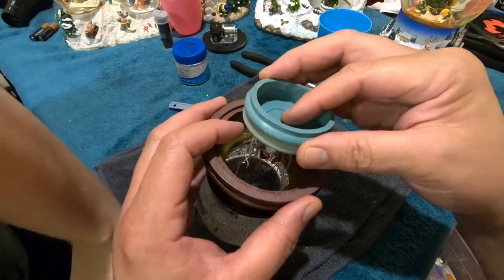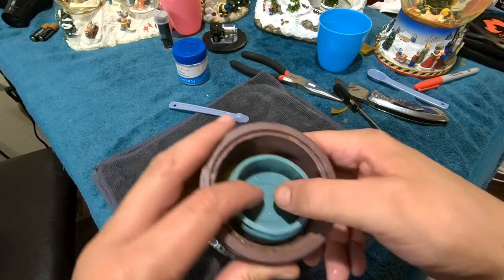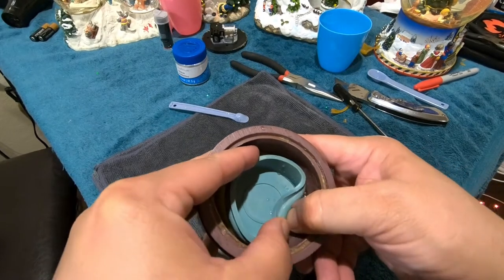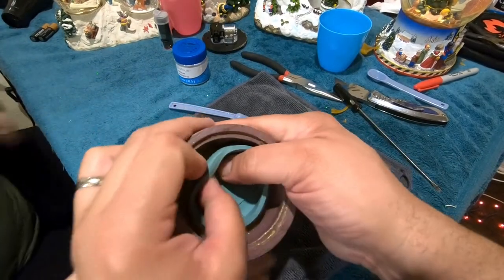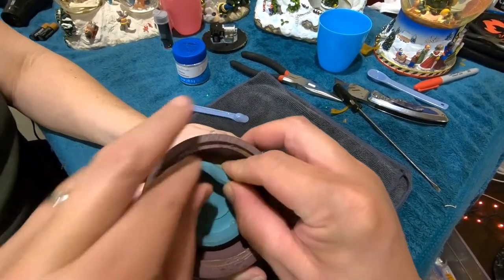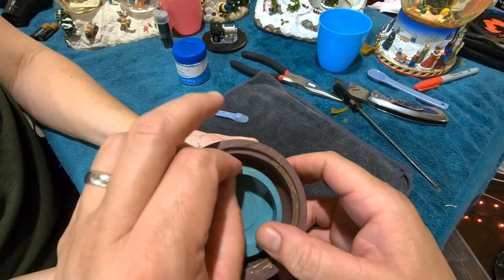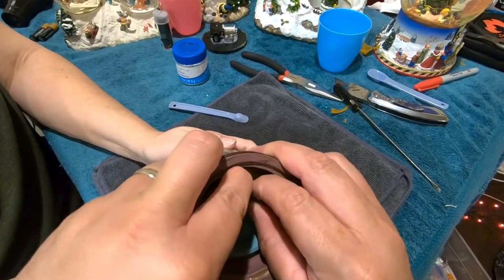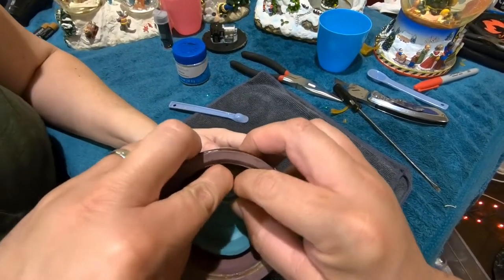There's no front or back to this one, so it's one of the easier ones — doesn't matter which way it goes in. I'm going to go ahead and put this back in, pushing the cup in gently and getting it started. The cup is putting up a fight. It was a tight fit coming out, so I just have to pull the sides in as I push it into the globe.